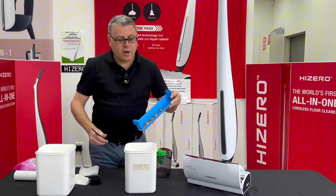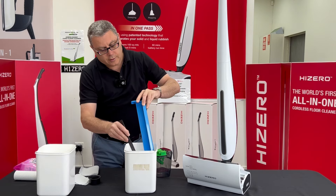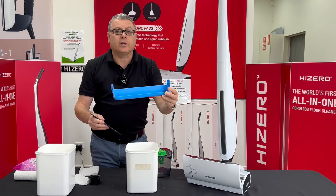Clean the hard waste tray — tip out the rubbish, use the brush provided and give it a quick rinse, and you're ready to go.